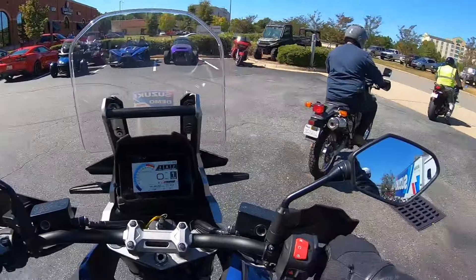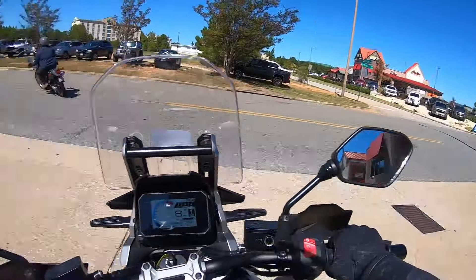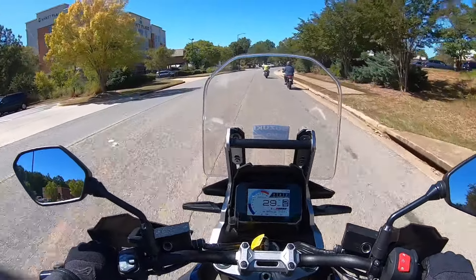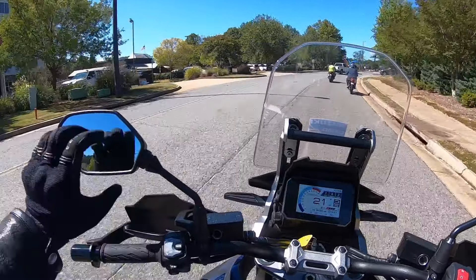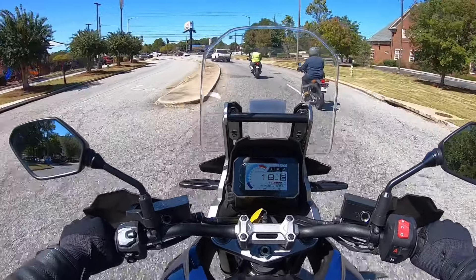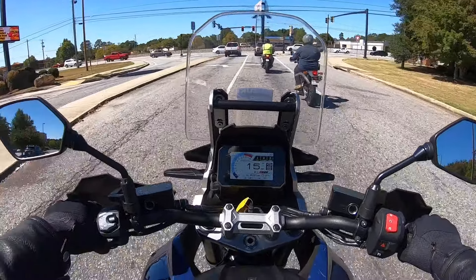I'm on the V-Strom, and I've decided against the Hayabusa because Hayabusa videos are out there — plenty of people have those. What really interests me are these adventure motorcycles. I've ridden the BMW GS, the Multistrada, and the Africa Twin, but I've never ridden this bike, so I wanted to see what it feels like. All the specs I'll put on screen so you can pause and read. I just walked in and both times they were ready to go.